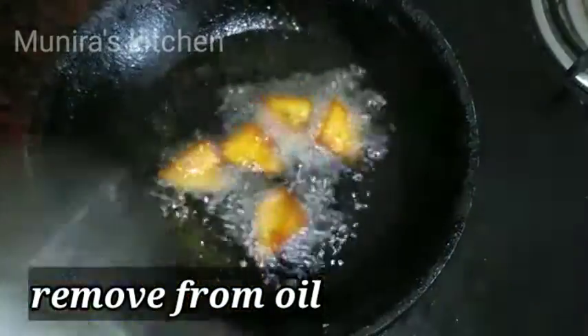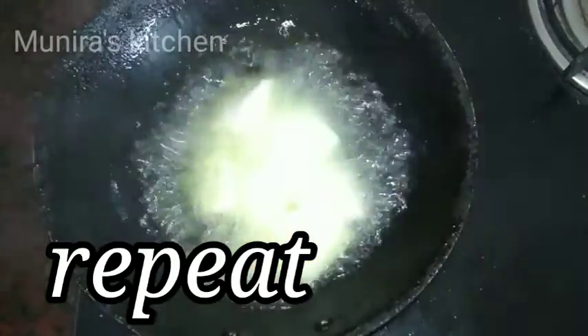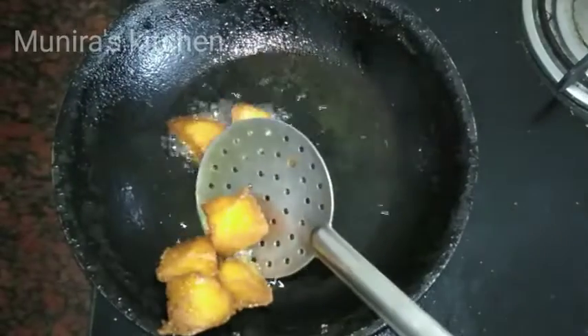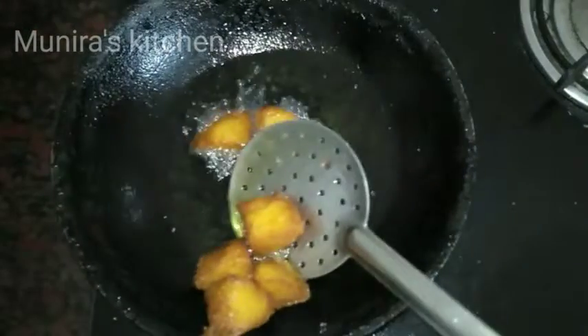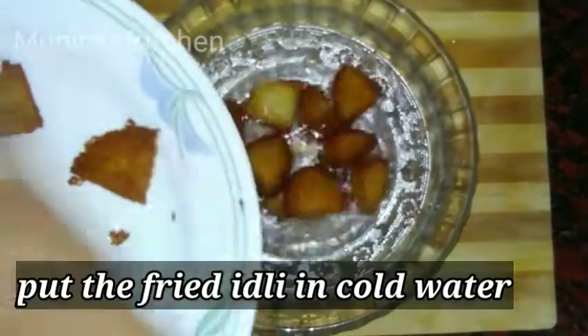I will remove the oil from the other plate. I will repeat the same thing and remove the oil from the other plate. I will be able to mix it in a few minutes. Put it in another pot.